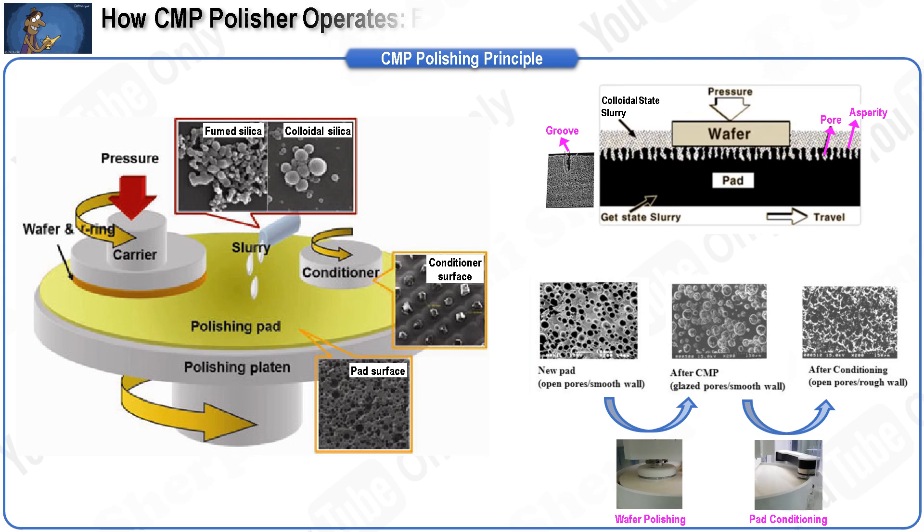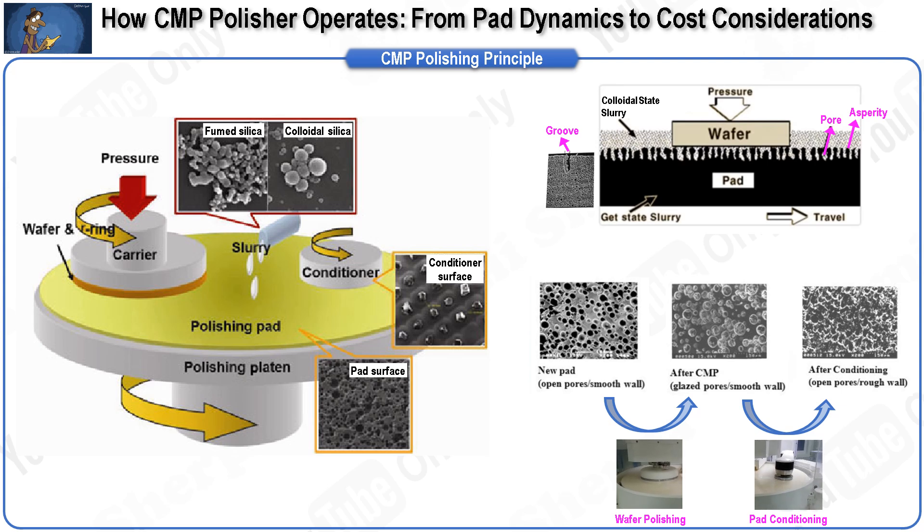Now let's see how the CMP polisher works to remove the deposited film on a wafer for IC device fabrication, achieving both local and global planarization. The left figure shows a schematic of a typical polisher setup for CMP applications. During CMP, a patterned wafer is pressed face down against a rotating pad, which is mostly made of polyurethane.